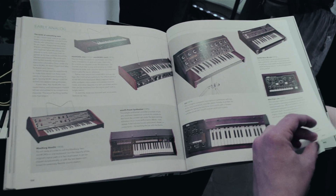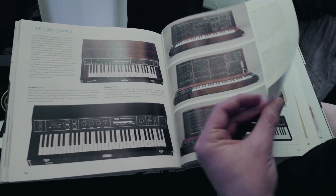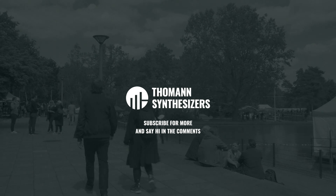Yeah, really fun book, really well made. And it will be available, I think, in August. Thank you.